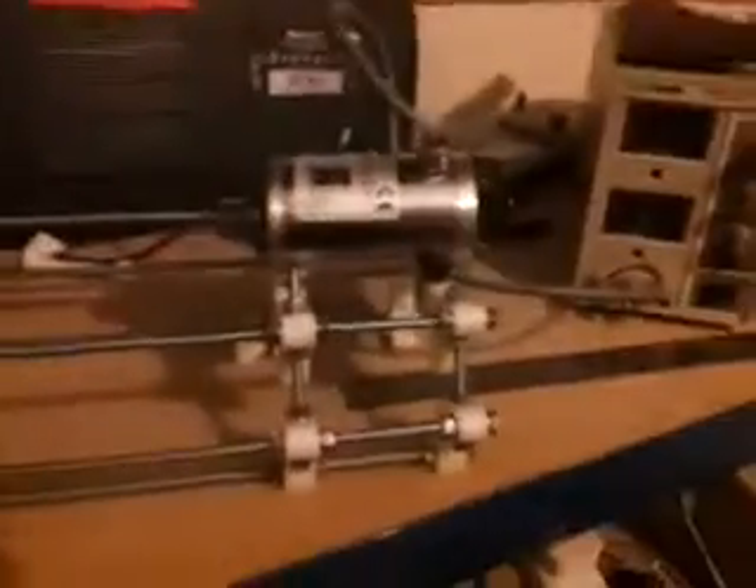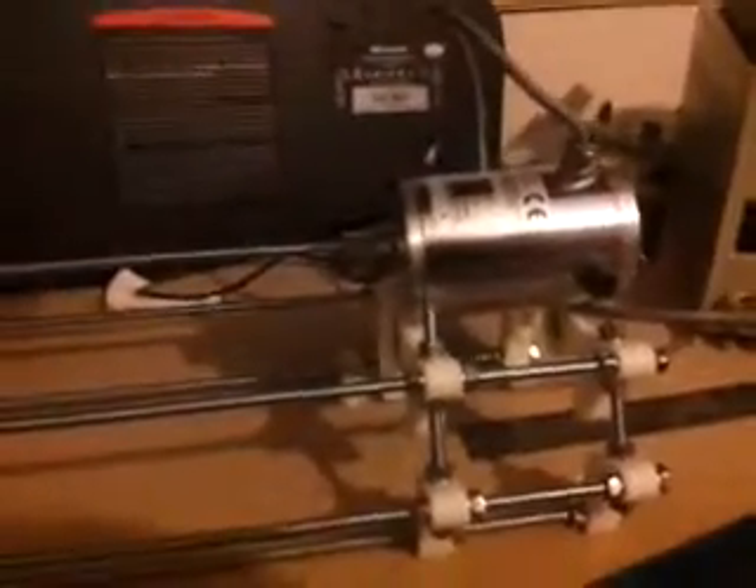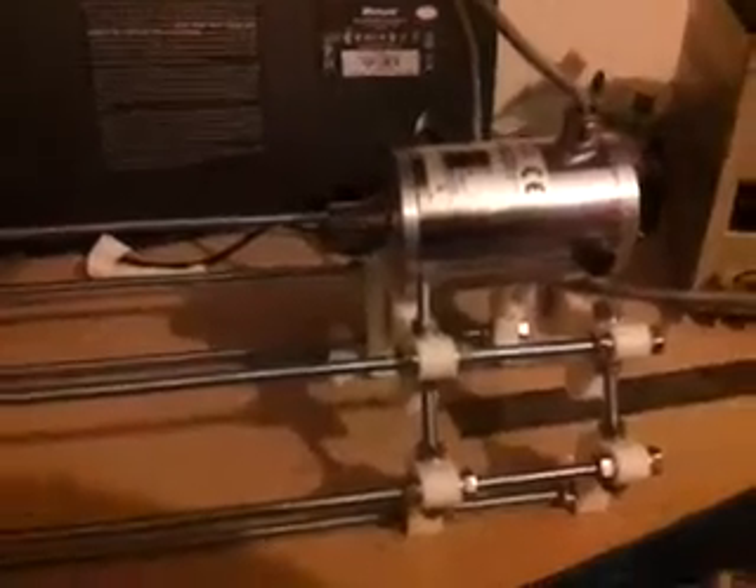Anyway, here's the partially completed lathe bed — this whole section is going to be held up at this height. There are still bars, cross braces, and everything to put in, as I discussed in the post the other day. I'm now at three minutes so I'm going to cut this short because I'm almost out of phone battery. Yeah, motor works nicely — thank you very much.